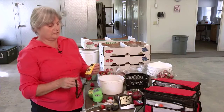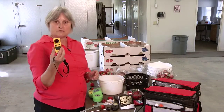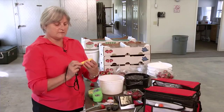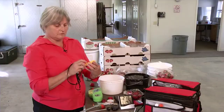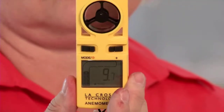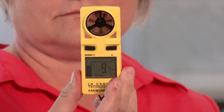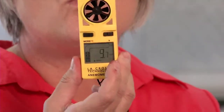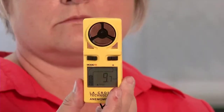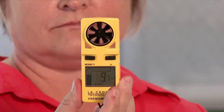This is an anemometer, and it measures wind speed. If you ever fly balloons, you probably have one of these. This one measures temperature, wind chill, and miles per hour. You can measure the miles per hour on your fan speed to tell if your fans are up to snuff. Many times when you're doing cooling, you have to have a minimum amount of fan speed to get adequate cooling. These run about $30 to $40 for the small ones.